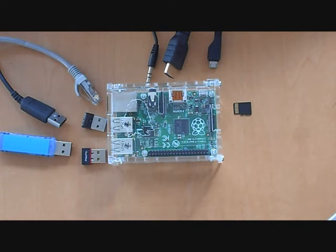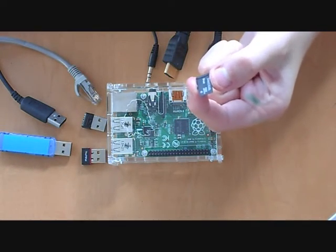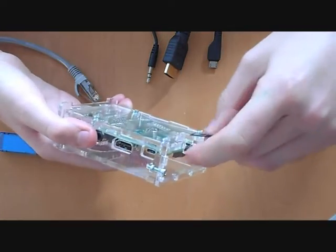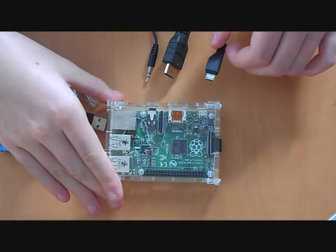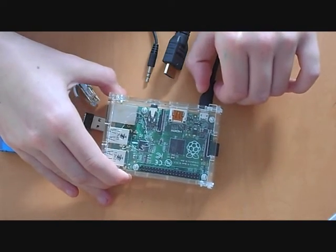Plugging in the Pi is easy. There are lots of ports which you can plug things in for programming and games. This is an SD card — you can hold lots of information on it depending on what you want to do with your Pi. This is an HDMI and it plugs in here. This is a charging cable; it's quite similar to some phone cables. That goes in there.